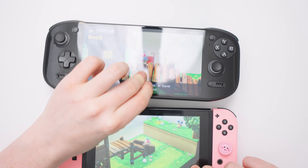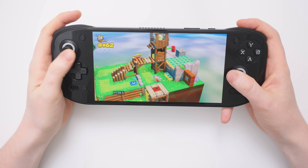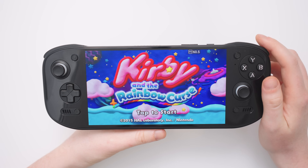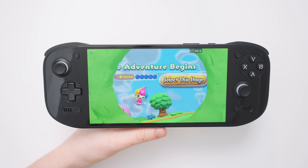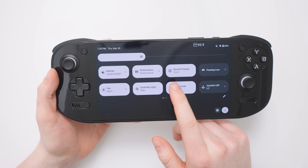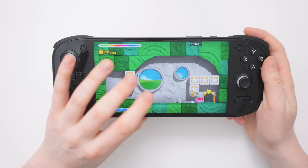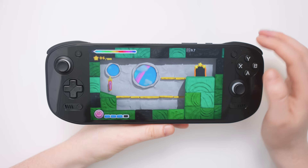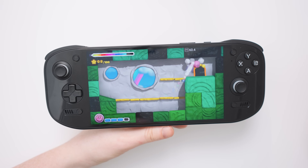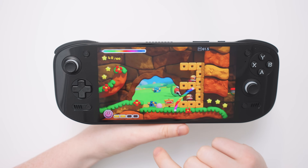If I had a choice which device to play this game on it would be this hands down. With this game working absolutely beautifully, let's jump into some other games. A Wii U exclusive now — Kirby and the Rainbow Curse. This game makes use of the touch screen and thankfully we do have a nice touch screen here. With the screen being 120Hz, it's very noticeable when you interact with the touch screen. Touch screen games feel very nice here, so if you'd like to play this Wii U exclusive you absolutely can.